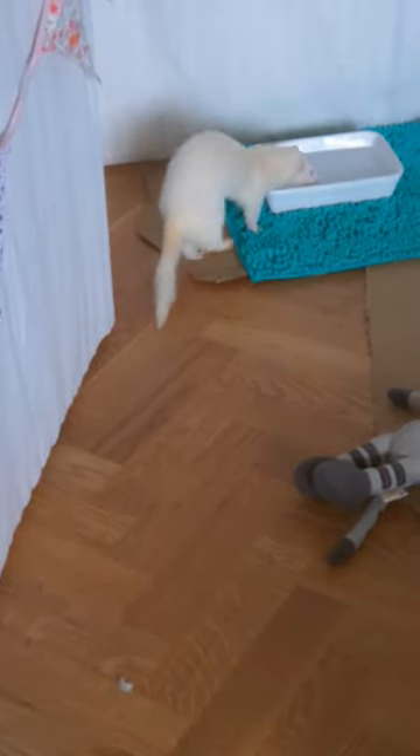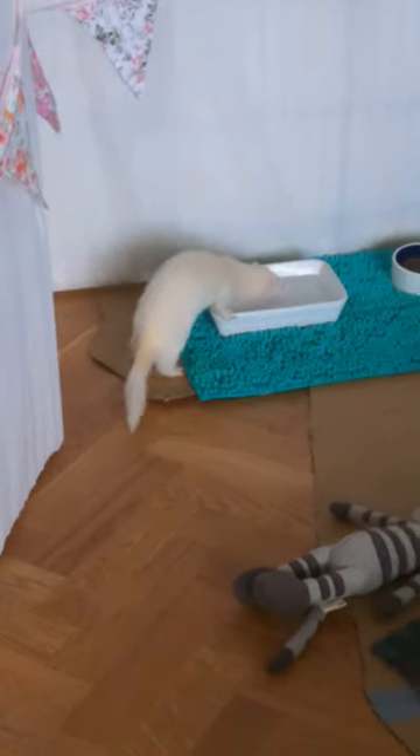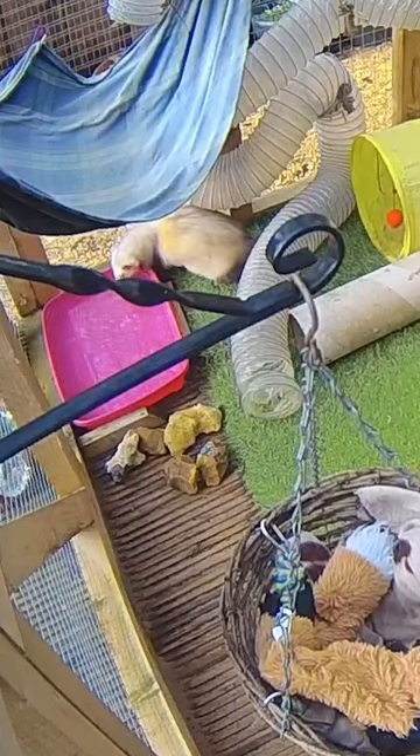Ferrets love to flip stuff over, so I use this heavy ovenware tray on a small bathroom mat inside the house, and fill up a litter tray for the outside cage. Here I've added some extra flip protection with a couple of wooden batons.